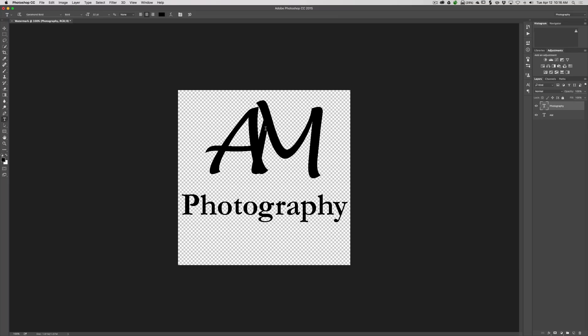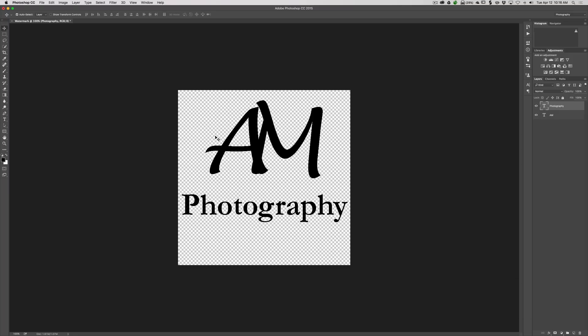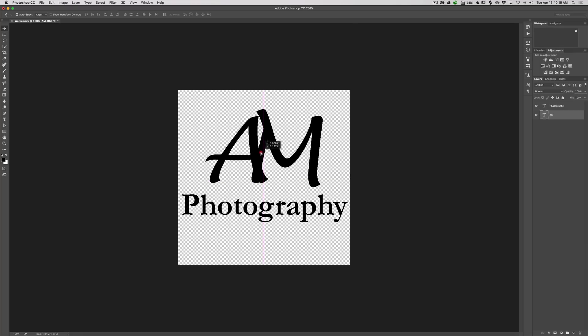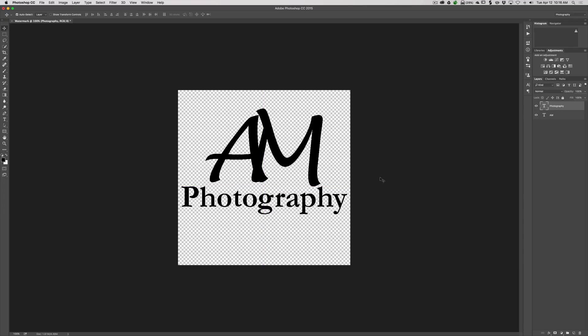Now I want to center these a little bit relative to one another to make it more pleasing. I'll get the move tool — the keyboard shortcut is V. I'm more concerned about centering horizontally, not so much vertically, because I'm going to crop it later. I'll center the AM horizontally, then go down to 'Photography,' center that horizontally, and move it a little closer to the AM. That looks good.